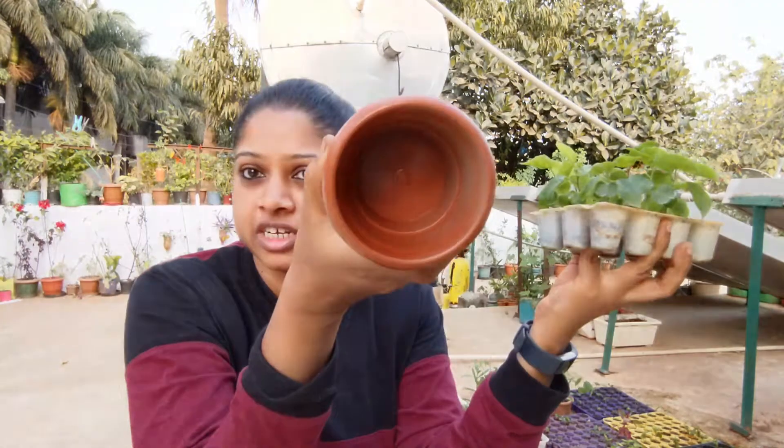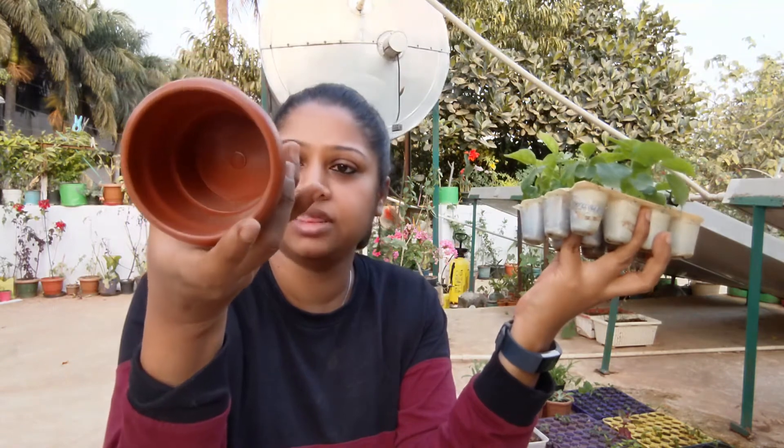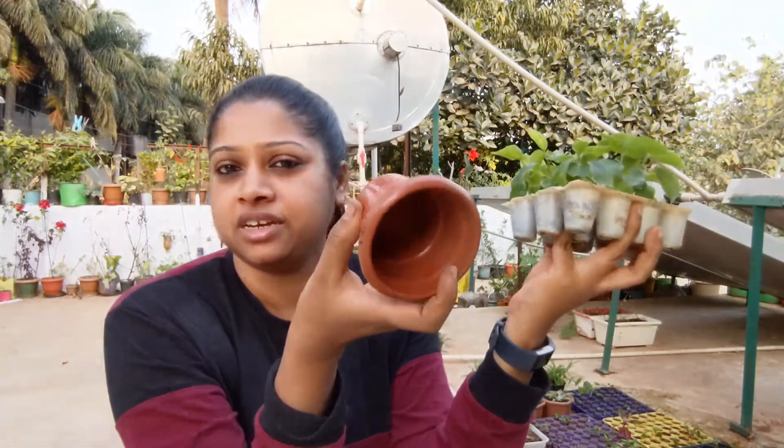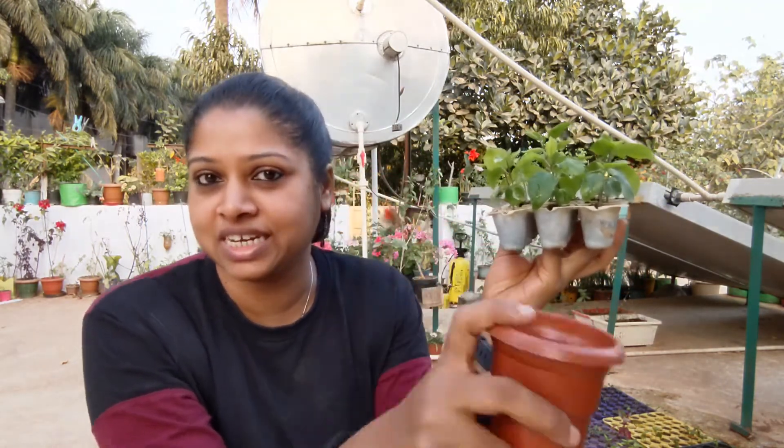These seedlings have about four to five true leaves, some even six. I'll be transplanting them into small nursery pots, about three inches. They don't come with drainage holes, so I'll be drilling two or three small holes. I'll transplant one seedling per pot and make sure to retain the name tag, keeping it as waterproof and fade-proof as possible.